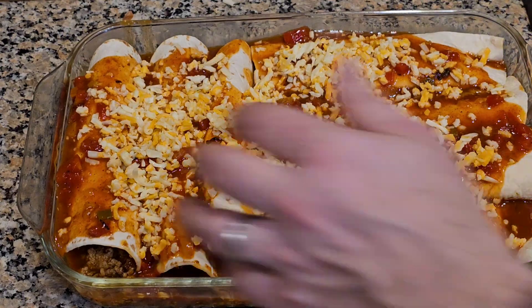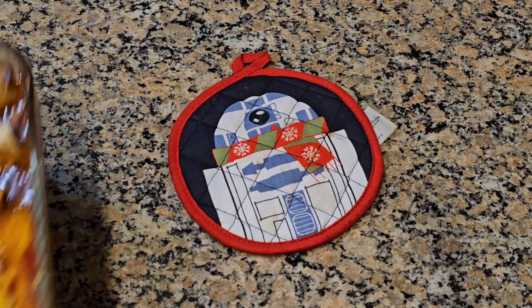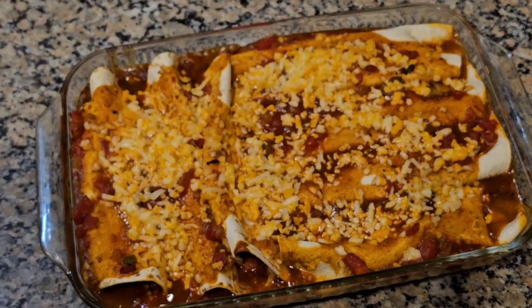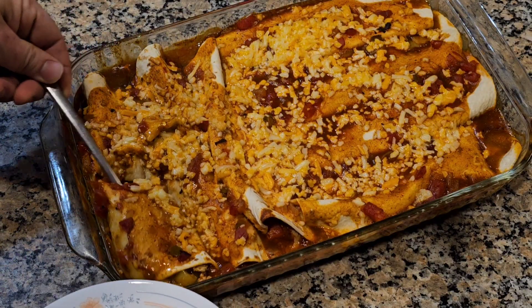If you haven't yet, click subscribe, like, leave a comment — anything else you want to see me cook. I should try these on the grill — that's what I should be doing. Everybody expects me to be grilling everything, so maybe next time. There was a Star Wars reference there with my heat pad and glove.